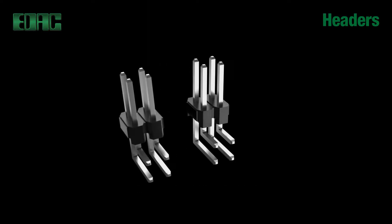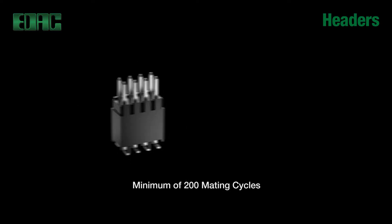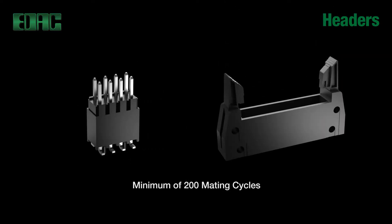Breakaway design allows for easy separation into smaller units. Male pin headers, female box headers, and latching headers are all available — the choice is yours in your design.